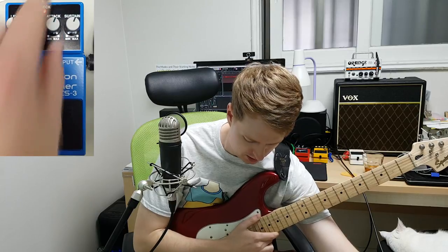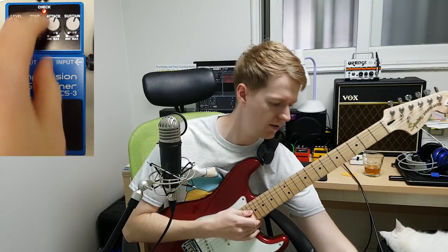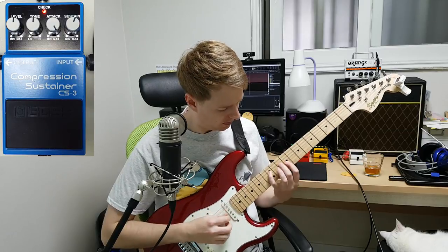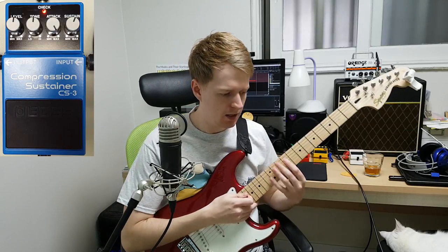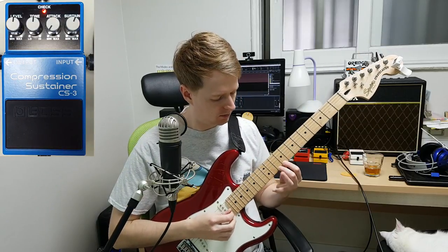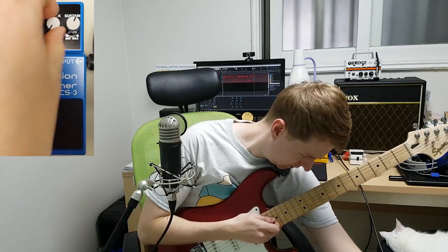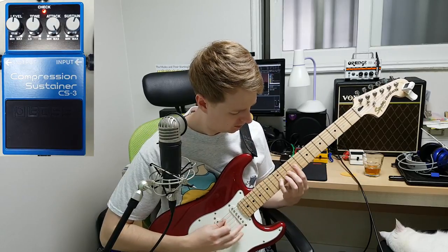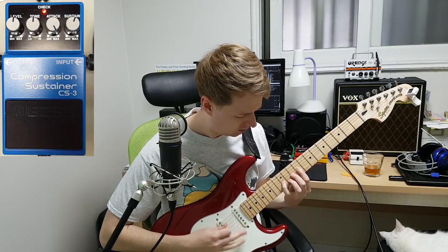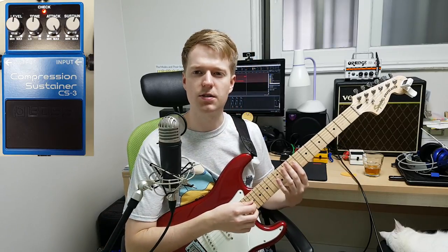Let's say you're playing some fast legato kind of piece and you want it to sound a bit more precise. If we turn the attack all the way up, it sounds a bit more precise and noticeable than if we have it on zero, where it's not as sharp and not as defined. Same for if you're picking as well — having the attack on full you can sound a bit more precise. It's good for those really quick kind of leads.